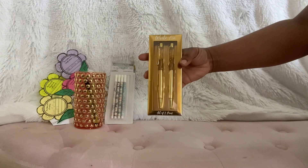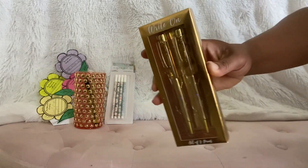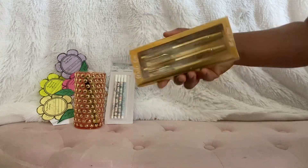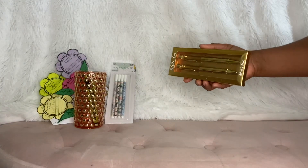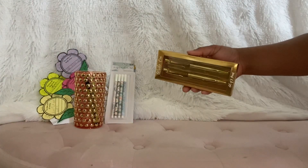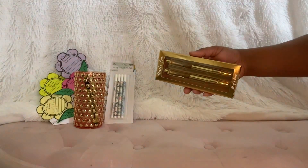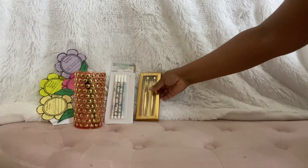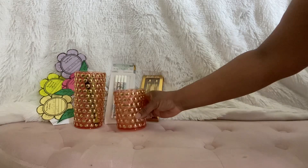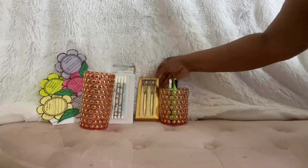Oh my gosh, look at that — can you see that? Can you see that moving? Do I need to turn on some light? My light changes colors. Okay, anyways, no light — these are so beautiful. And I have a smaller one to match! Let's put the pens in there so we can see that.